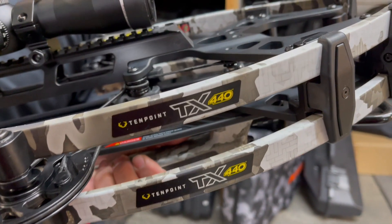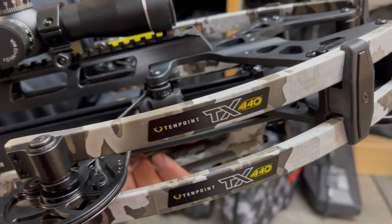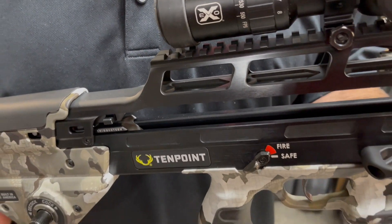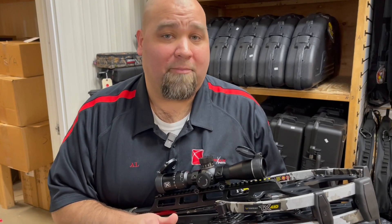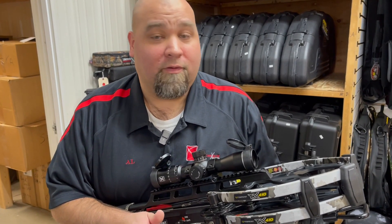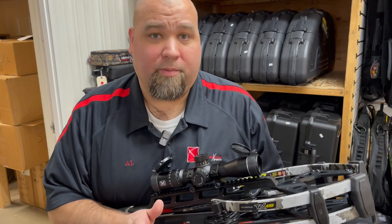That's right, you heard it — 440 feet per second. They do their speed testing with this TX440 utilizing their Pro Elite 400 arrow that comes in at 410 grains, but the bow will ship with 10 Point's top of the line arrow, the Evo X Center Punch arrow coming in at 445 grains, so it's a little bit heavier.